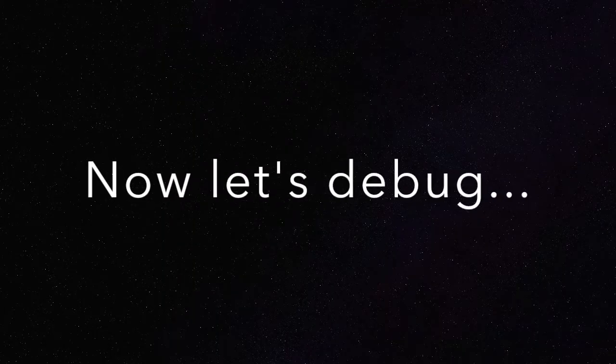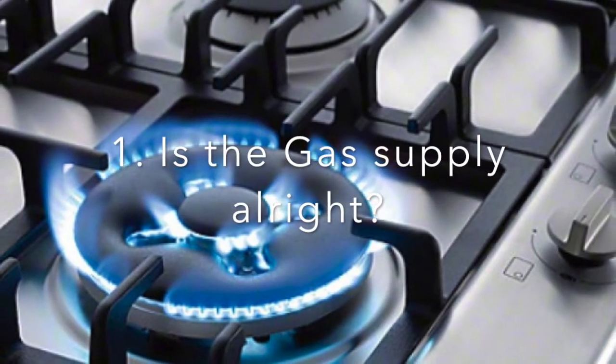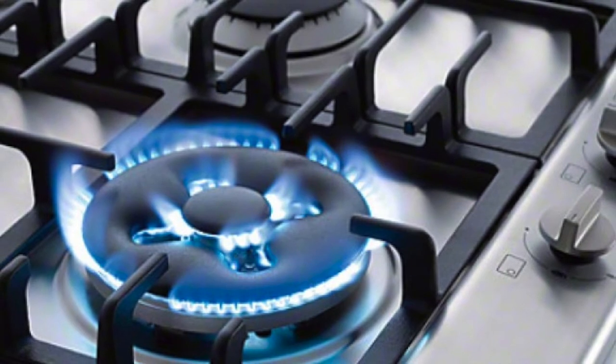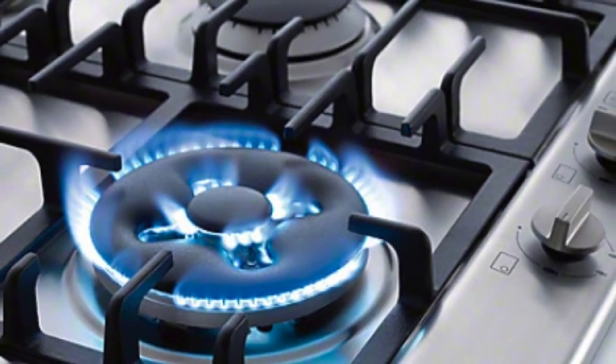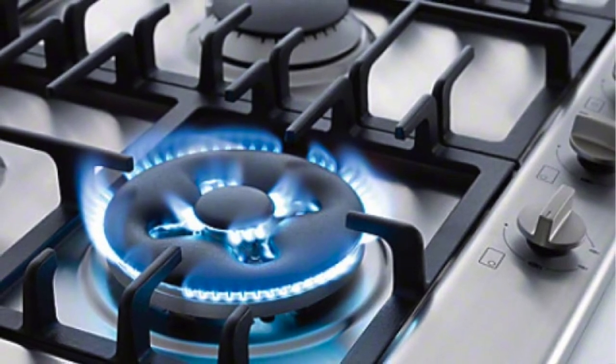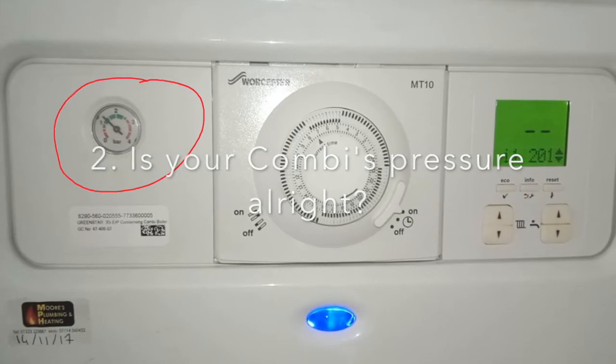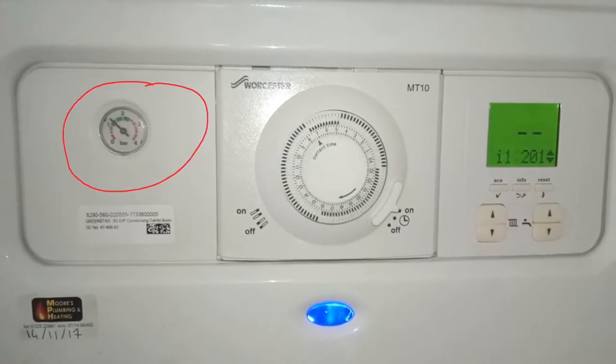Now let's debug. Turn the gas hob or any gas appliance in the house on to see that your gas supply is alright. If not, call and report this issue to your energy provider. Make sure your boiler has the right pressure — around 1.5 bar.